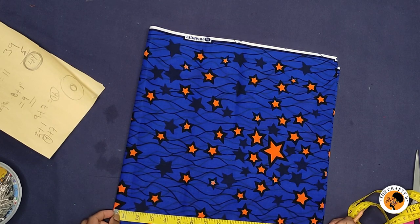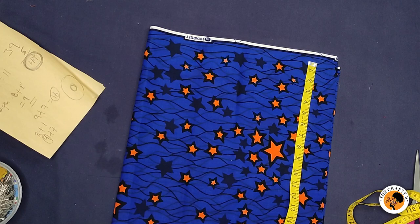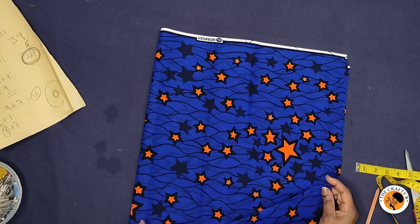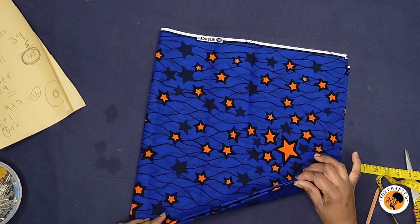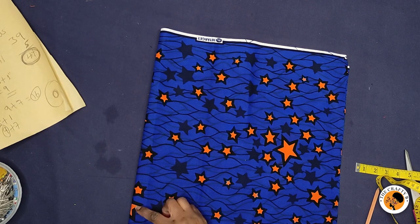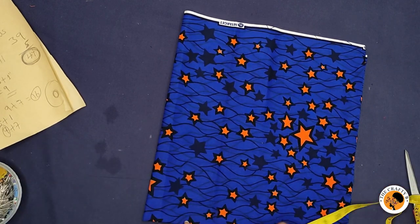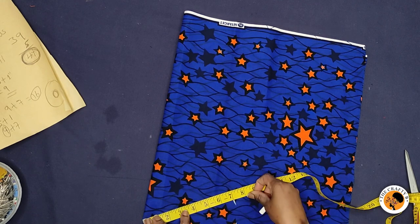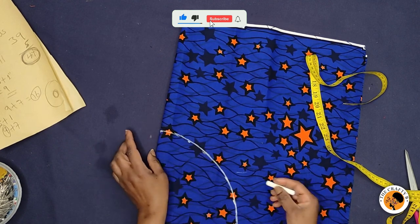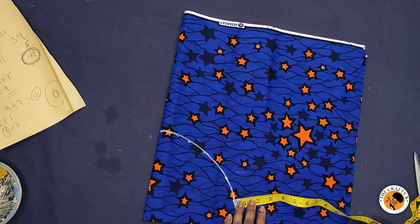You need to fold your fabric to 16 inches — that's what I folded here, 16 inches by 16 inches. The next thing is to mark the radius on the folded edge. All these sides here are folded and these sides are open, so we are going to mark our radius on this folded edge. I'm going to be marking seven inches all around, and then mark the nine-inch length of the peplum.